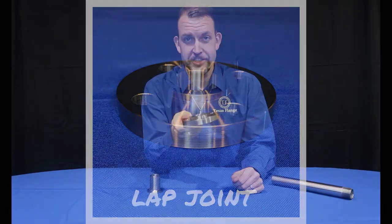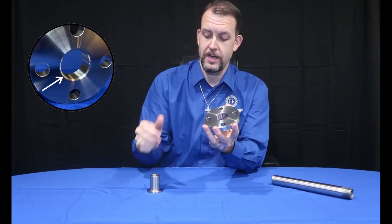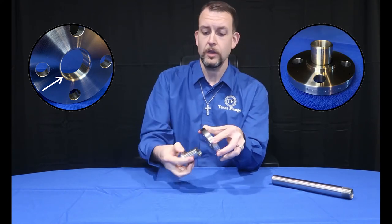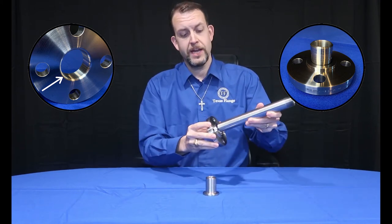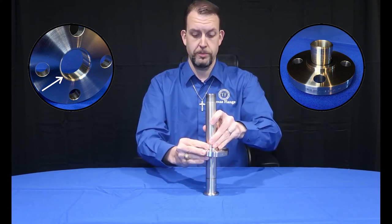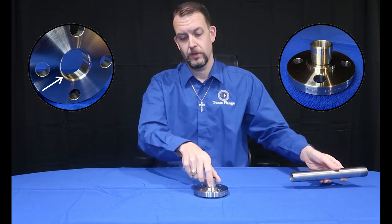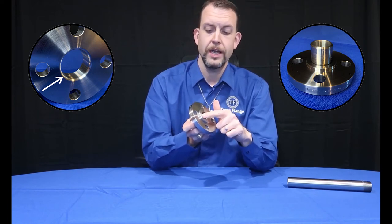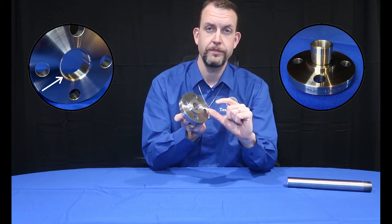The lap joint flange is similar to a slip-on, except it is always a flat face and has a radius on the ID, or inner diameter, to accommodate a stub end. The normal application calls for the flange to slide up the pipe, for your stub end to be butt welded directly onto your pipe, and then your flange will slide over the weld onto the stub end. You'll see that the stub end's flare, or flange portion, extends out and creates the raised face section of the bolted flange connection.